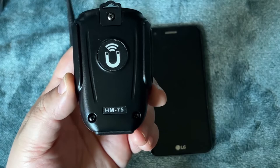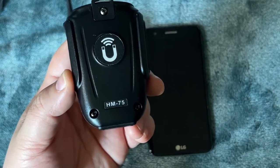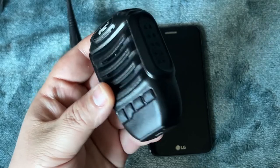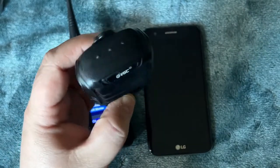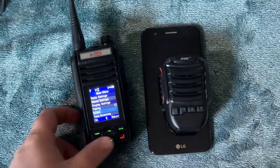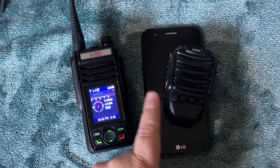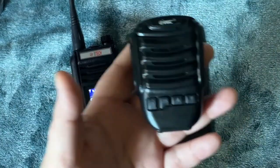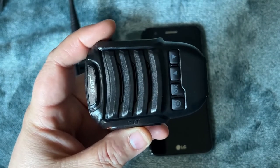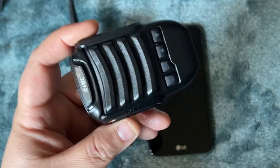I believe this is the one BTEC is going to end up bringing to us — it's the BHM-75, the back sticker says HM-75. I bought it from Gigaparts for $39.99 and got it in a day — really quick. Minus the volume down issue, it's working well, and it's compatible with other VGC and Vero radios too.